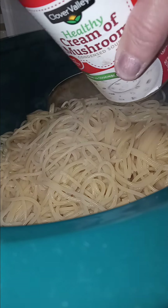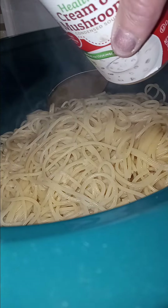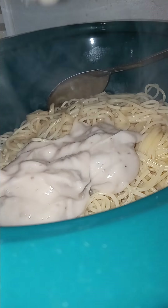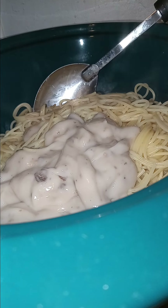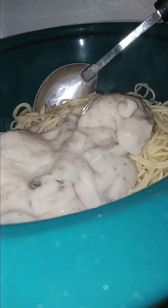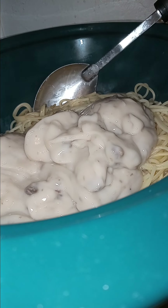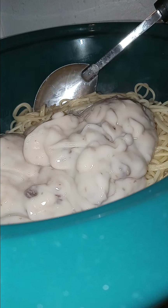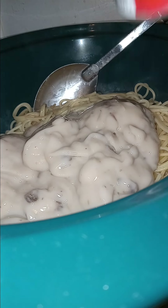The pasta is done. I'm adding in a can of Healthy Choice Cream of Mushroom Soup. I'm actually going to add in two of these, and at least one can of milk, if not more. I'm gonna pour two cans of milk because I put two cans of cream of mushroom.